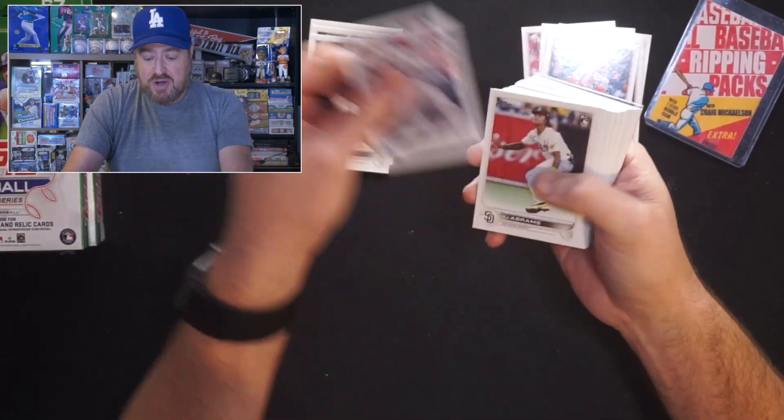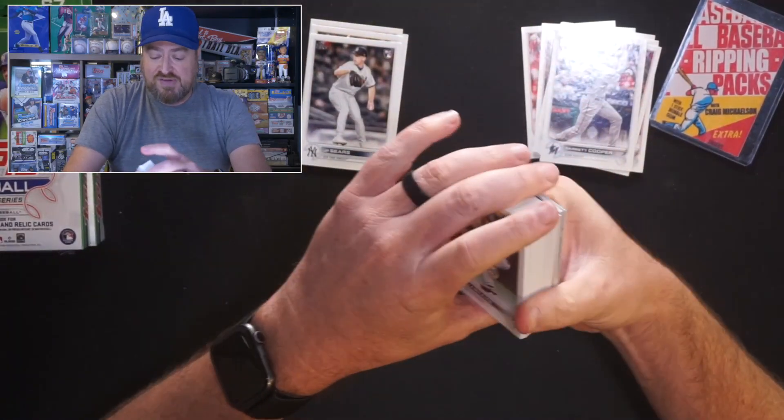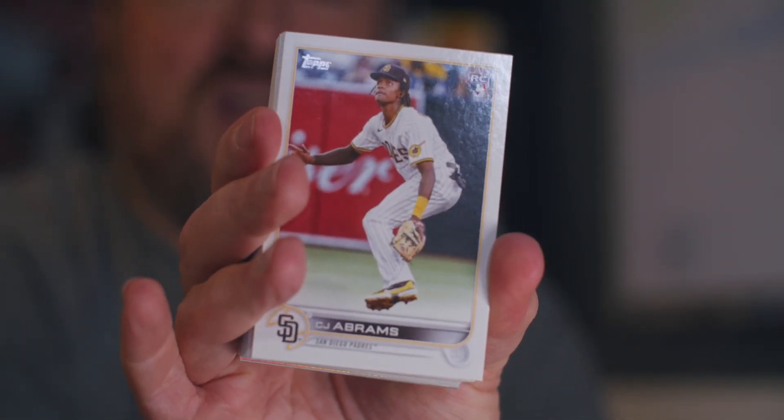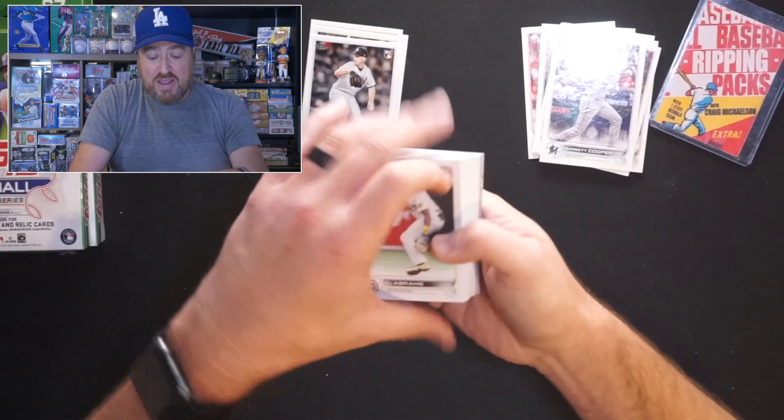Jake Fraley, Garrett Cooper. There's CJ Abrams — our first rookie I actually care about. CJ Abrams was originally a Padre, traded over in the Juan Soto deal. He's going to be able to take advantage of the opportunity in Washington — one of the top 10 prospects before the move. He's young, but I think he's going to be good in a few years.